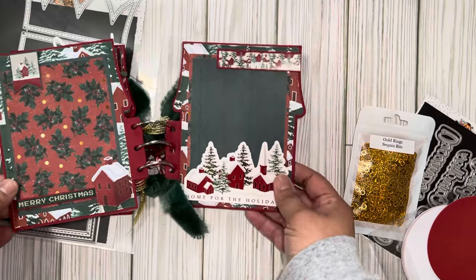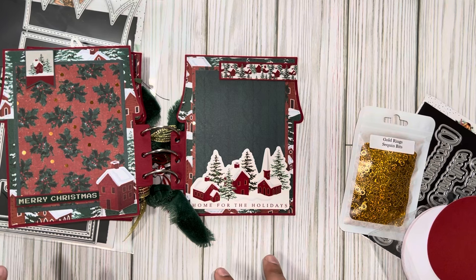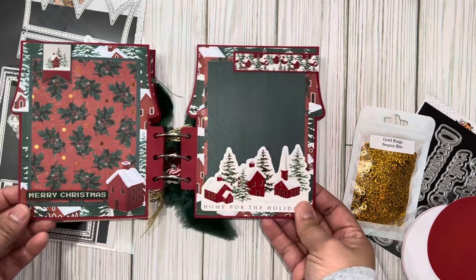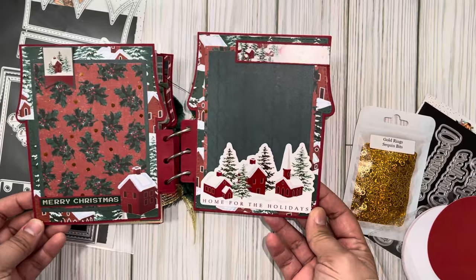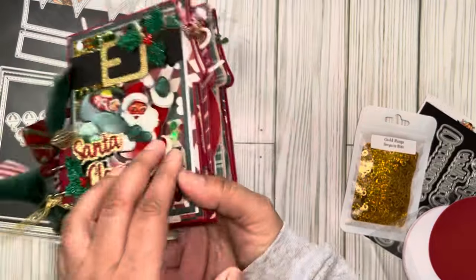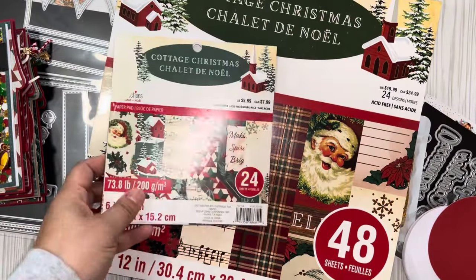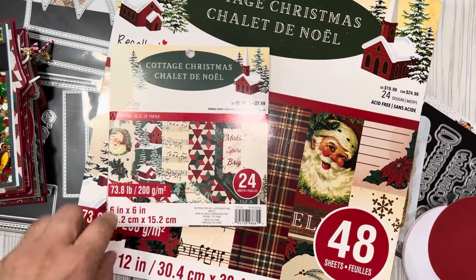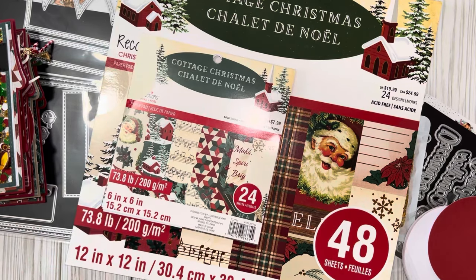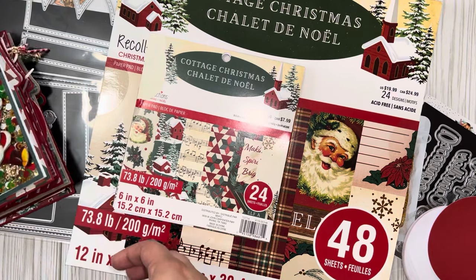For the last page, I had stickers that kind of match the paper from the collection, so I made a whole layout using just the stickers. The paper collection is from Michael's — it's called Cottage Christmas. I had both the 12x12 and the 6x6 versions, and I also had some stickers from last year that matched up perfectly. I'm not sure if they continued the line, but I used those for it.